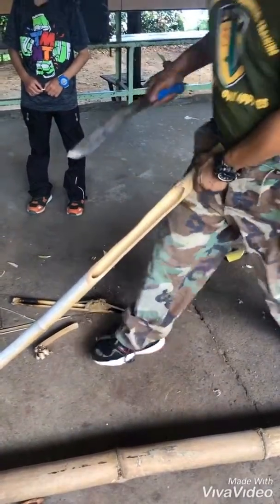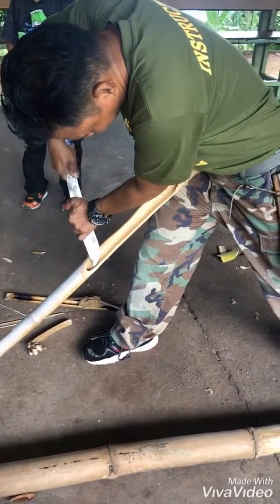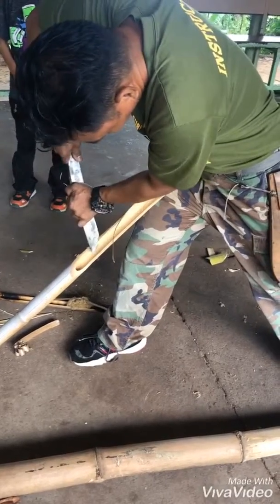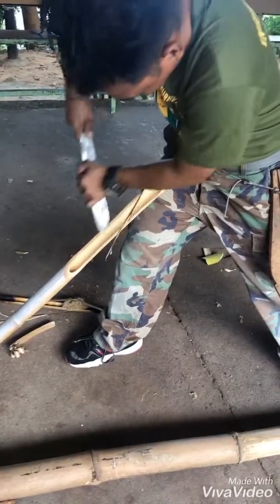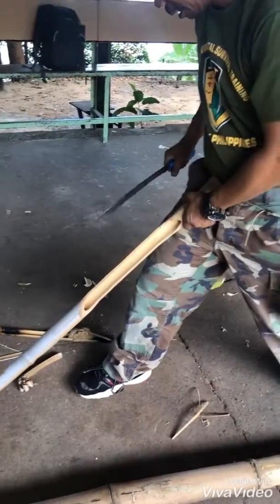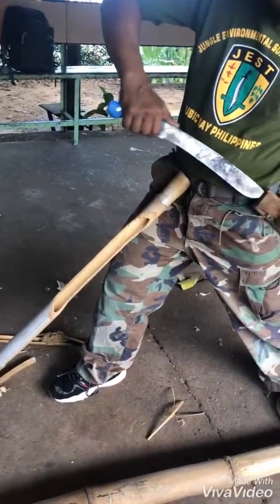So we need to sharpen the blade. Now we have to see the angle, so we can find out — sand it up. Perfect.